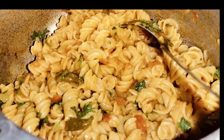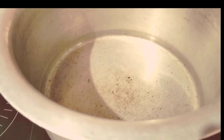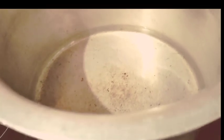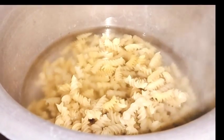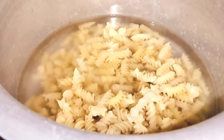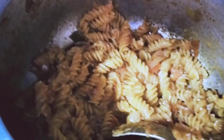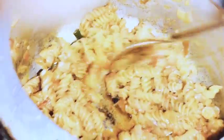I am going to make pasta for the children. I will add a little vinegar. This pasta is boiled on one side, and on the other side I am going to fry it.